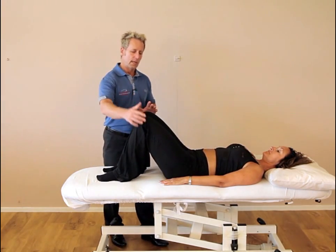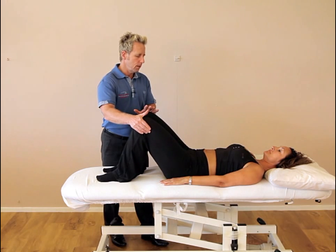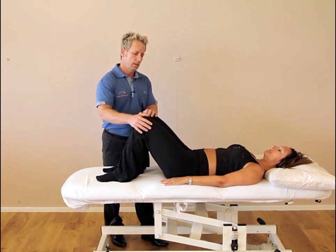The first technique is simply we can ask the patient to take the legs apart, as in abduction. Take the legs apart and we resist for about 20 to 30 percent effort for 10 seconds. After about 10 seconds we relax for a few seconds and then we repeat the process again.